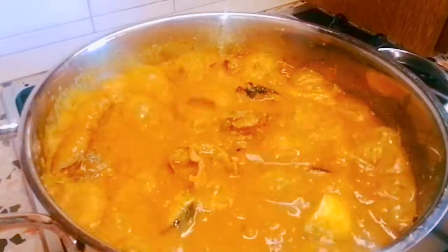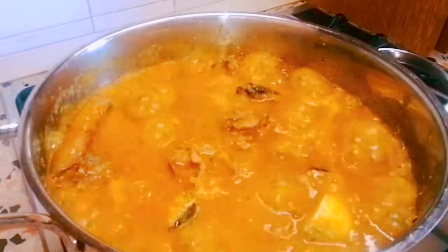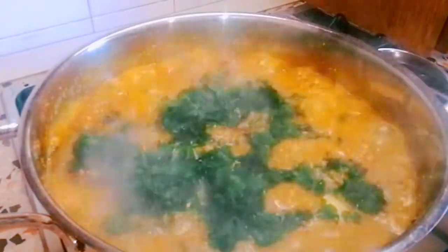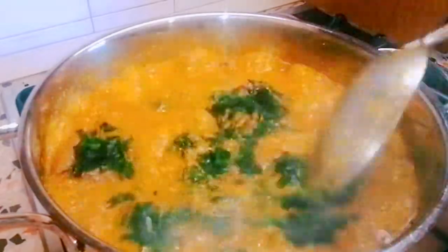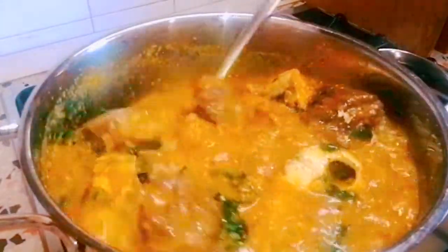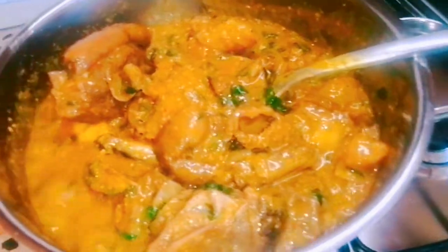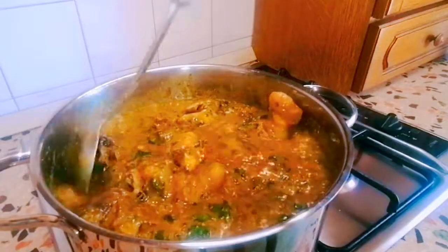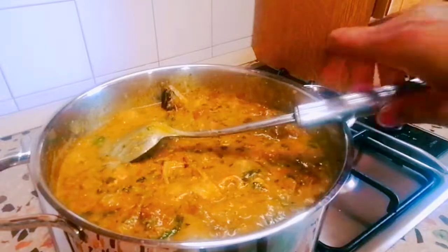I went ahead to put in my fish — my mackerel. I want to garnish it with a little spinach. I already added my mackerel off camera — I never knew it was off, that is the agony of filming! But I cannot cancel this video because of that one mistake. Thank you guys for watching, please subscribe to my channel, God bless you, see you in my next video — bye bye!